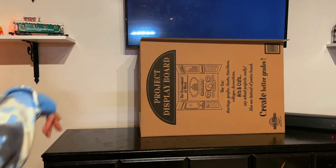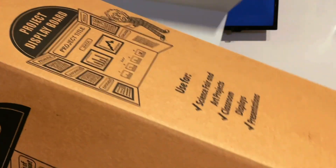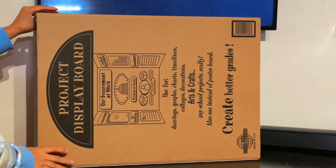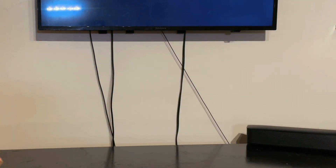I bought two of these tri-fold cardboard boxes from the Dollar Tree and I am going to hot glue them together and make a cute little fireplace. I cut off two sides of one and I'm going to attach it to the sides of the other one.